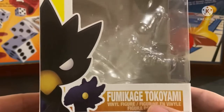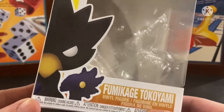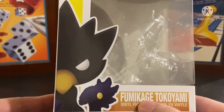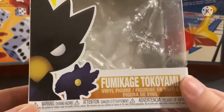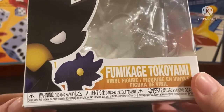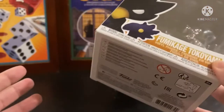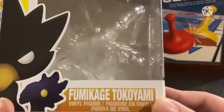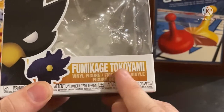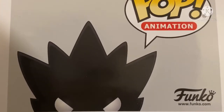Right at the corner, we got this nice half shot of Tsukuyomi or Tokoyami. I prefer calling him Tokoyami than Fumikage. Of him and Dark Shadow, very nice. And underneath, you got the warning: choking hazard, small parts, not suitable for children under 36 months. Who would buy this for a child? And we have Fumikage Tokoyami - he's a vinyl figure.